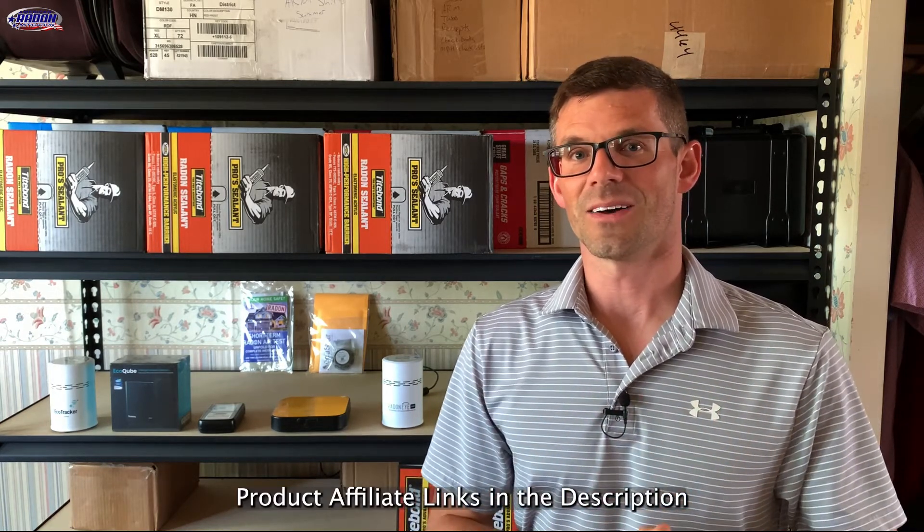The moral of the story is you can throw it in the mailbox, but there's going to be a larger amount of uncertainty. I hope you found the video helpful — if you did, give it a like, consider subscribing, and until next time I'm Jesse with American Radon Mitigation, thank you so much for watching.